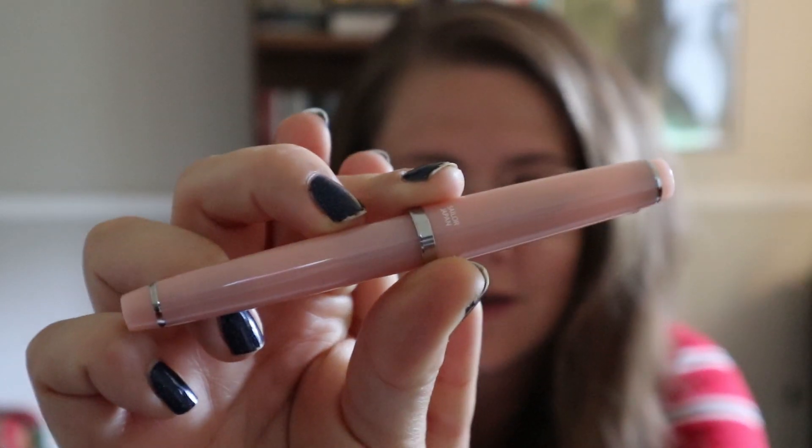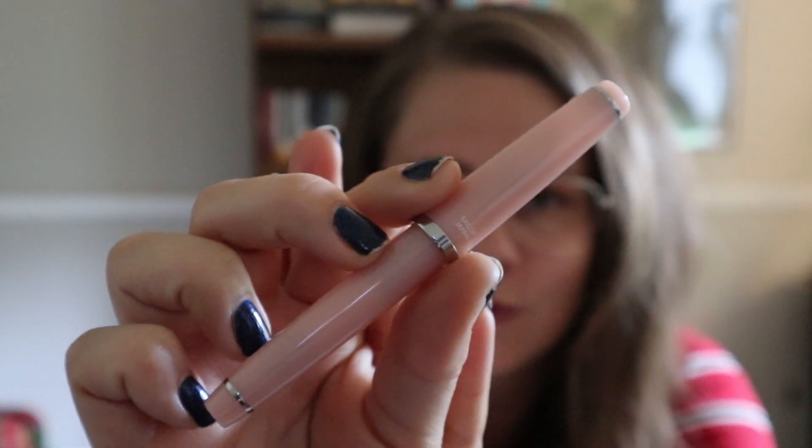Hi everyone, welcome back to the channel. Today I am doing a re-review of a pen I've reviewed before that I liked, but I got seduced by one of the colorways — I'm talking about the Sailor Le Cool, and this is the Rose Quartz version.